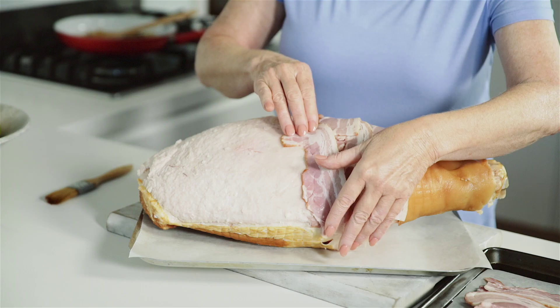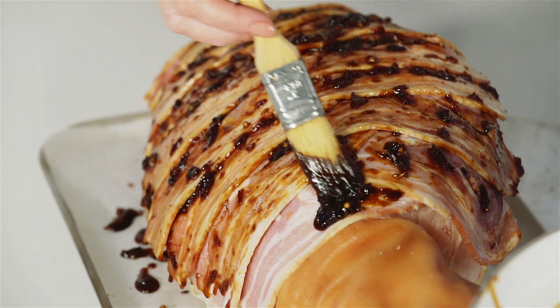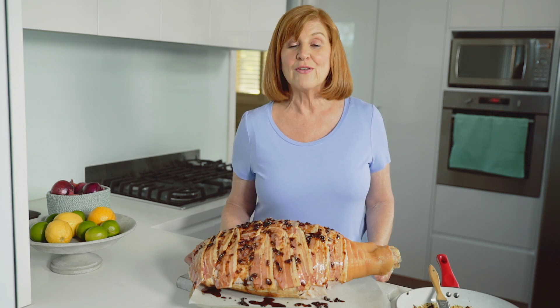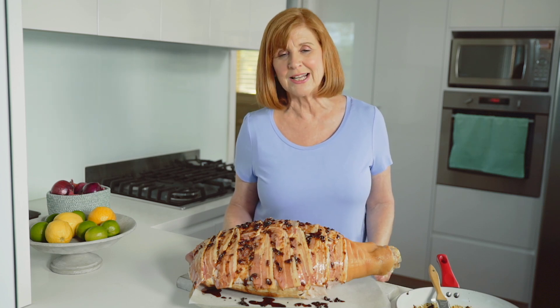Lay the bacon slices over the ham — this will add another dimension of delicious flavour. Then brush over your glaze. Bake the ham at 220 degrees Celsius for 5 minutes, then reduce the temperature to 180 degrees and cook for a further 45 minutes, basting regularly with the glaze.